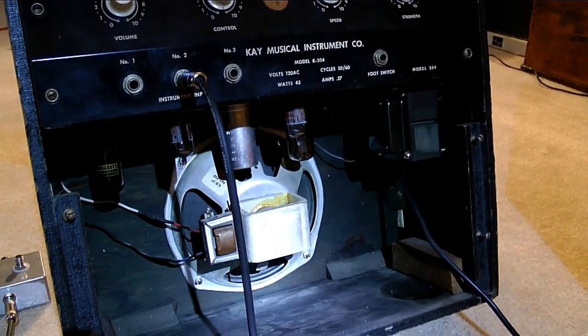It has four tubes: two 12AX7s, one 6V6GT, and one 5Y3GT.